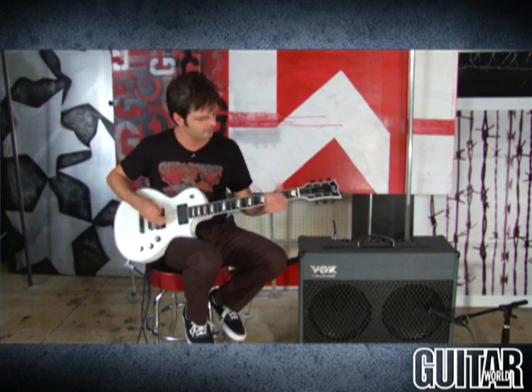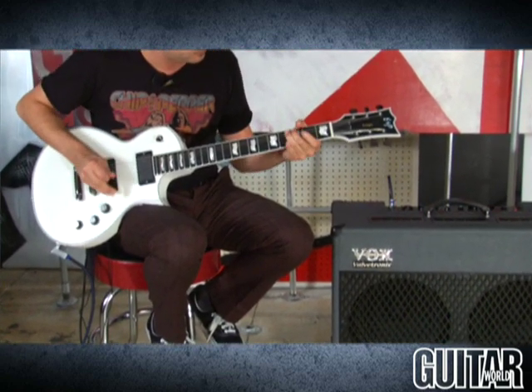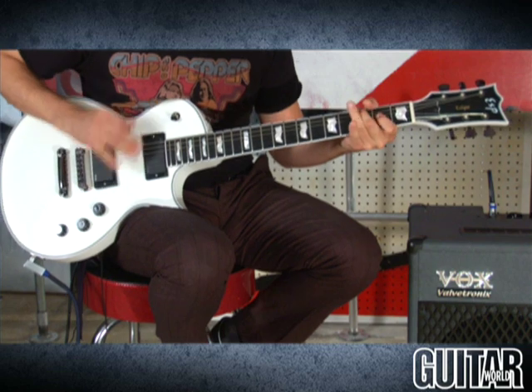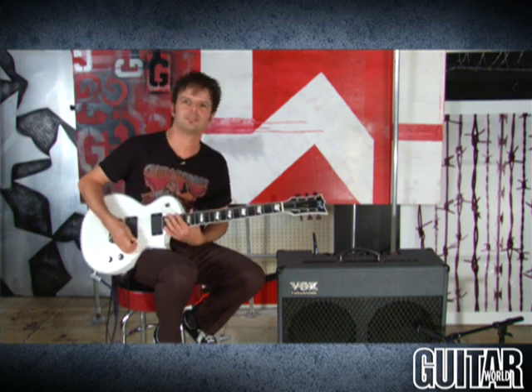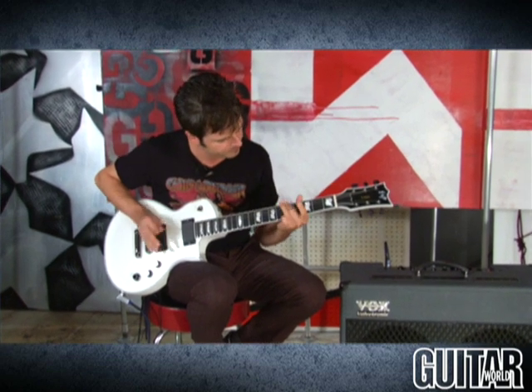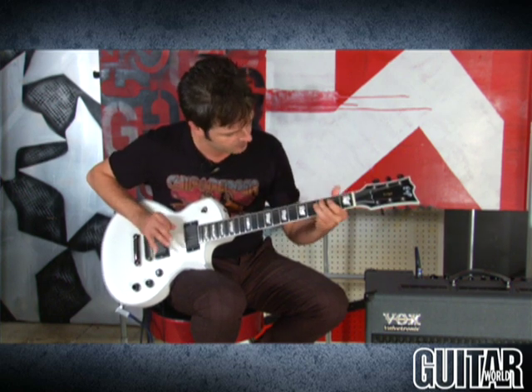Here's a great Vox sound, a la Brian May, and it's called Crunch. So what you just heard are some very classic Vox sounds, which Vox kept intact for this amp. Now we're going to delve into the metal territory, beginning with Thrashed. Here's a favorite — Raged.